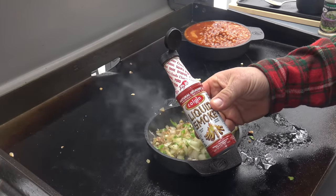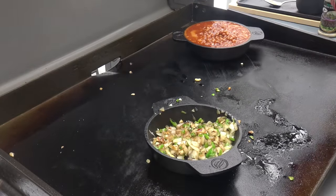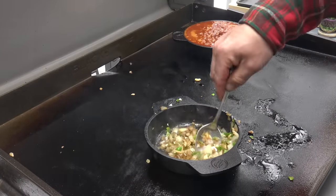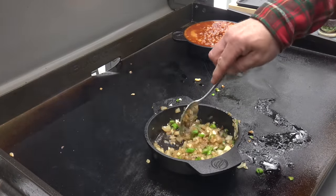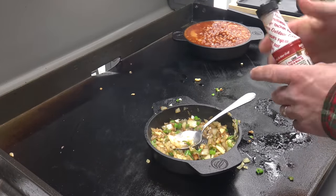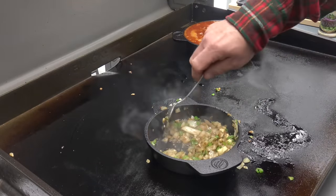Liquid smoke — gotta do it — milk, I love that liquid smoke, so put that right there. Hickory — that's my favorite, hickory liquid smoke. Mix that up. So we have these delicious onions, shishito peppers, and garlic with a little liquid smoke. And meanwhile, the Dr. Pepper baked beans are right back there in that corner.